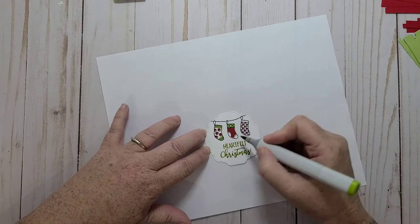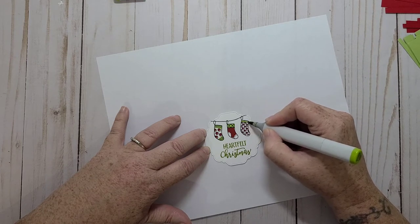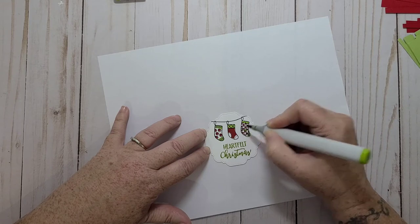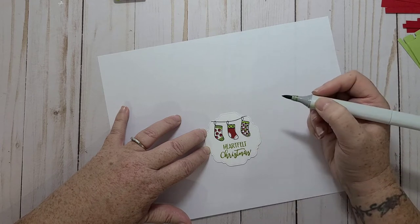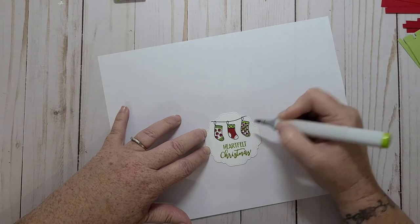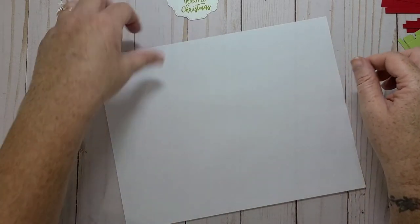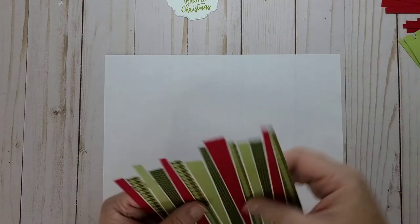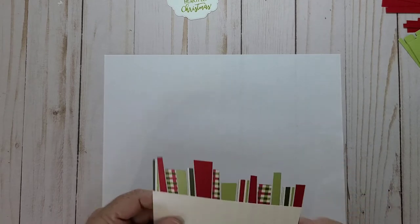This stamp set is so cute. I think I'm going to leave those white, and on this one I'm only going to color a couple of the squares in green and leave some of them white. Okay, so I'm just going to set that aside. I'm going to bring this back and it should be okay to trim this off.